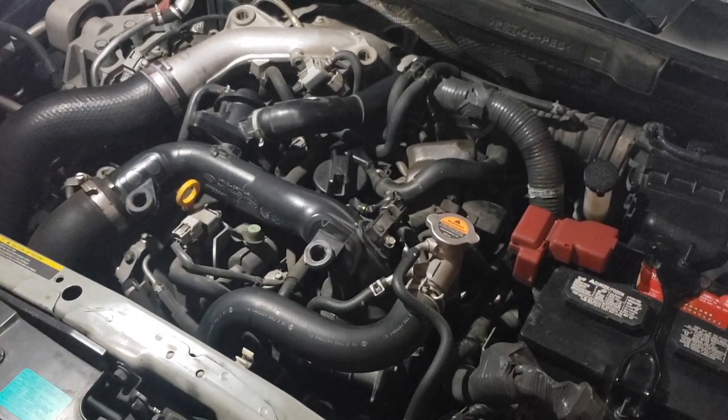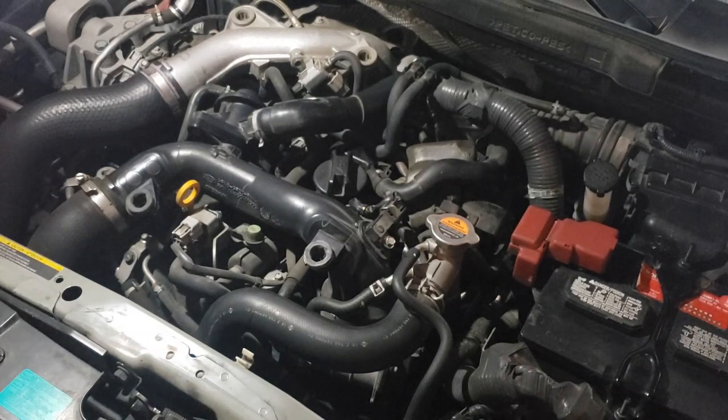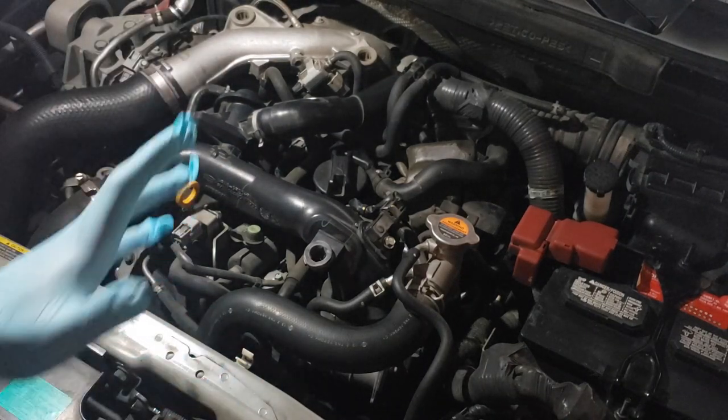We have here a 2014 Nissan Juke midnight edition red alert. What I'm gonna do is clean the throttle body.